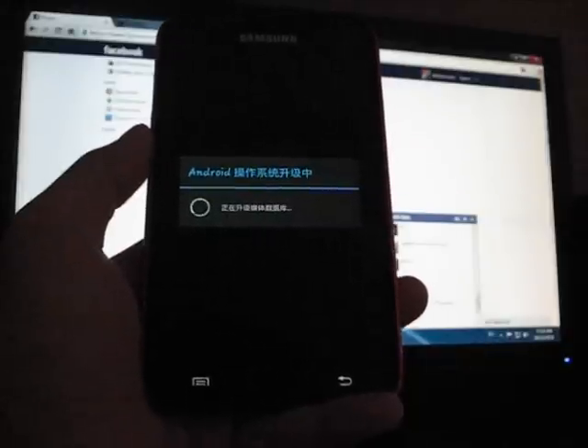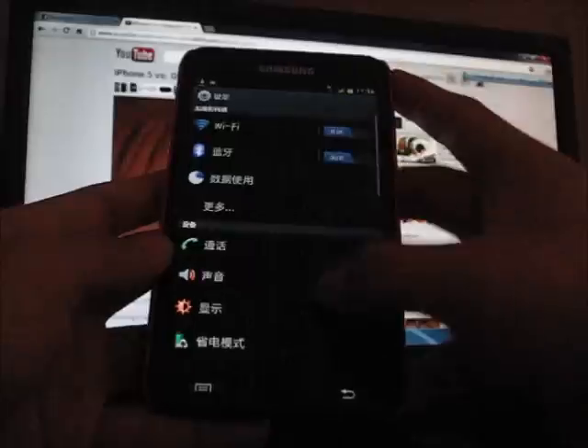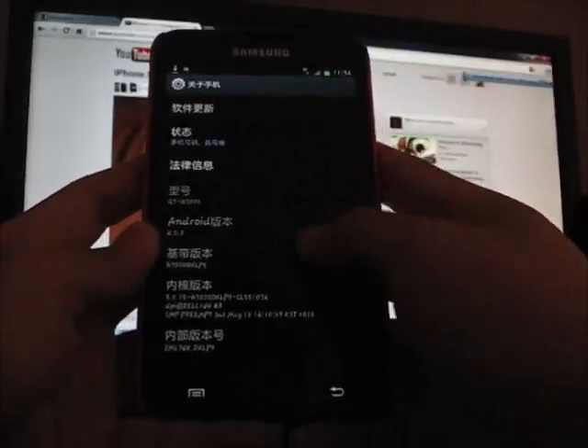Android is updating. It is done — Android is upgraded. So let's go ahead and check the Android version. It is 4.0.3 now.